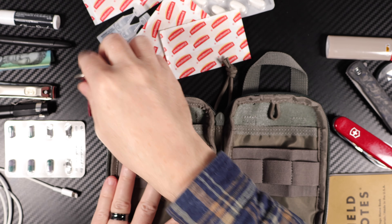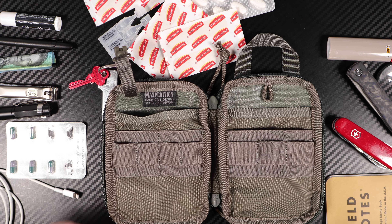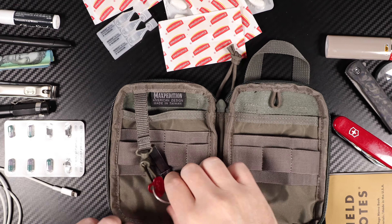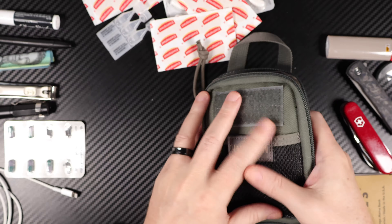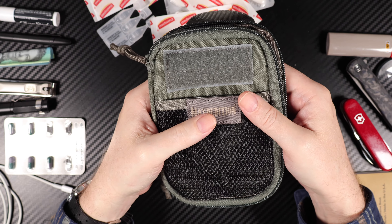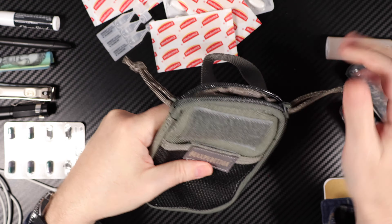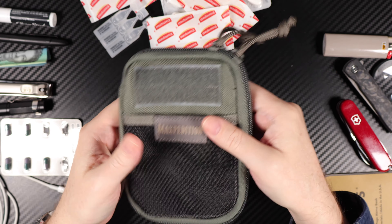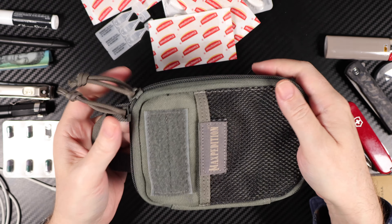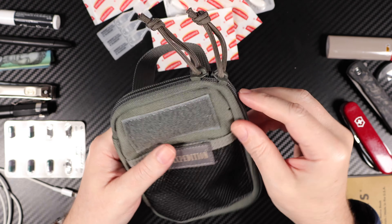And of course the key fob — works a treat. So that's about it. I do use this one a fair bit when I'm not using the Micro. Would I recommend Maxpedition? Absolutely I would.